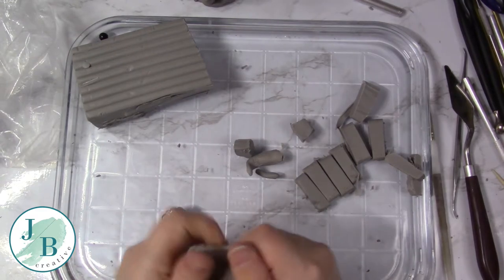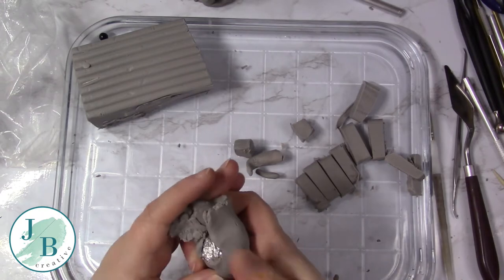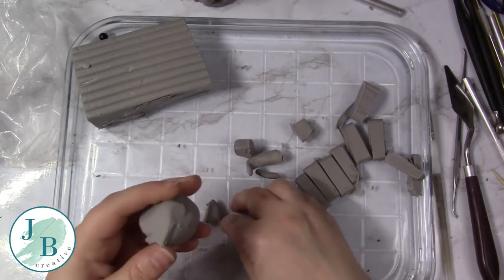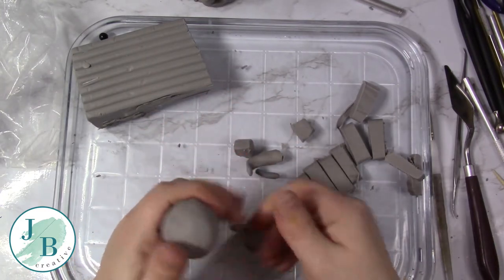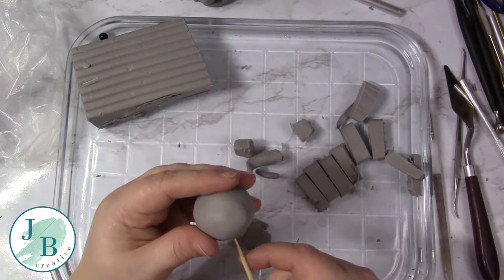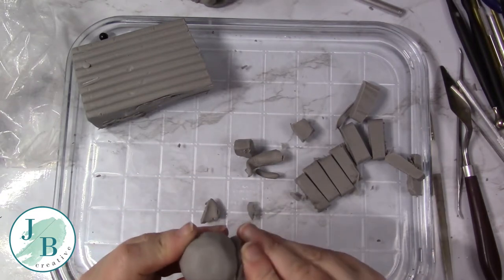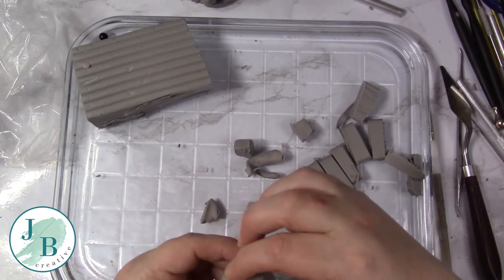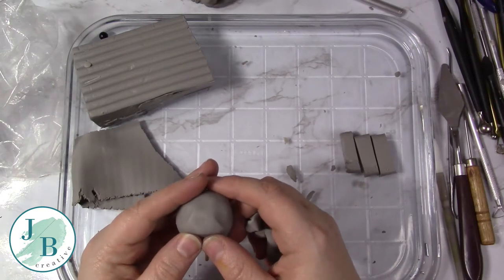I've just balled up a ball of foil for the head and put it against my model just for size, and now I'm covering that with my clay. For the head, I'm using Super Sculpey Firm. The reason I chose firm for doing the head is because it holds details that little bit better, and I wanted to make sure it would hold the details if my clumsy fingers got in the way. So I've put a stick in the bottom just to make it easier to hold.